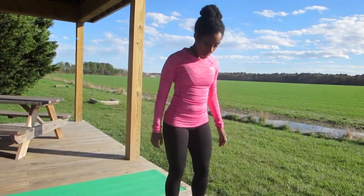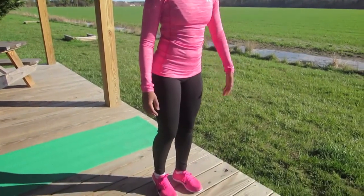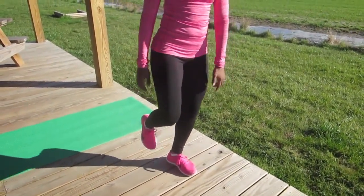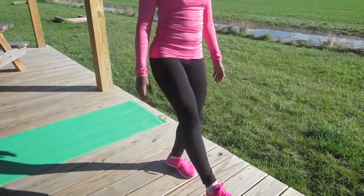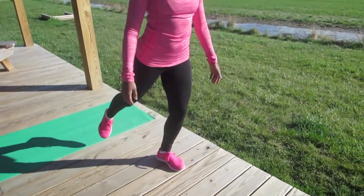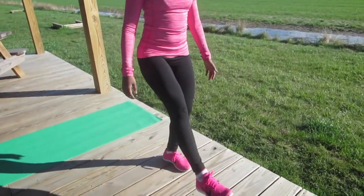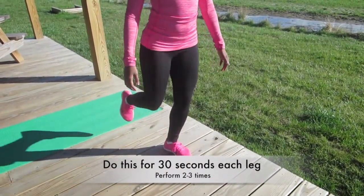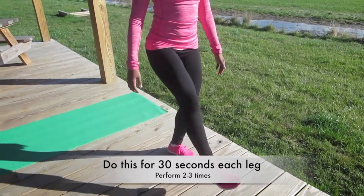This is an advanced balance exercise, and what you're going to do is you're going to stand on one leg — but not only are you going to stand on the one leg with the knee slightly bent, but you're going to move your other foot forward and back. You have to stand on one leg while moving the other foot, and you're going to try and do this for about 30 seconds.